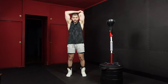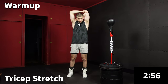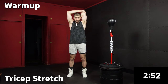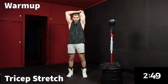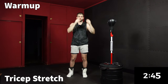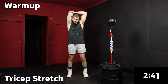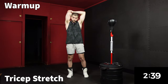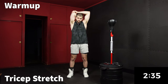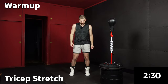We're going to open up with a tricep stretch for 30 seconds. Take your left arm and reach as far back behind you as you can, then use your right hand to pull back so you can really get that stretch through the tricep. Now let's switch — and shake it out.